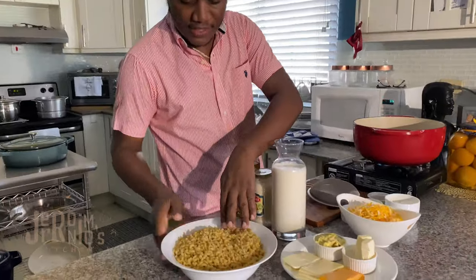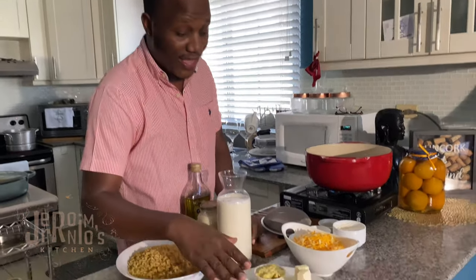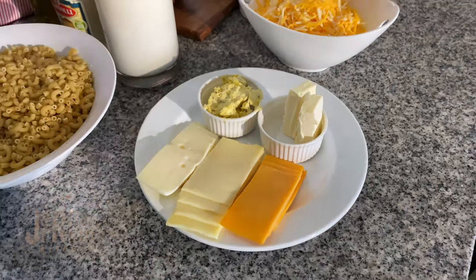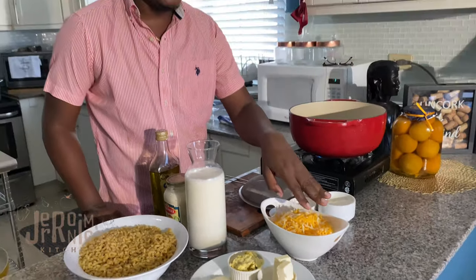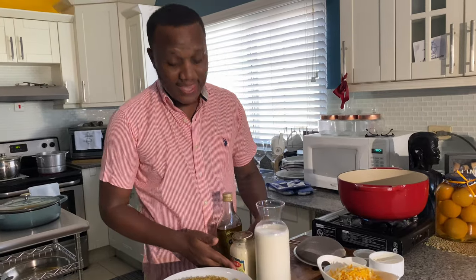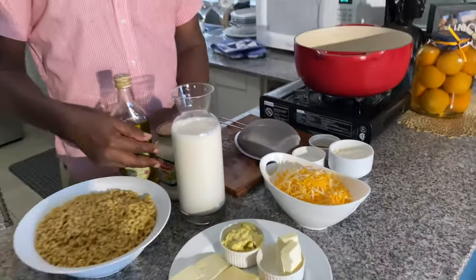Quickly through the ingredients: we have some elbow pasta — I know lots of people use different types, but elbow. Then we have a variety of cheeses: aged cheddar, Swiss, and provolone, plus a four-cheese Mexican blend that includes cheddar, Monterey Jack, and more. You can use whatever cheese you like as long as it's actually cheese. Then we have whole milk, olive oil, onion powder, salt, pepper, and some flour to make a roux. My secret ingredient for that nice creamy mac and cheese is alfredo sauce.